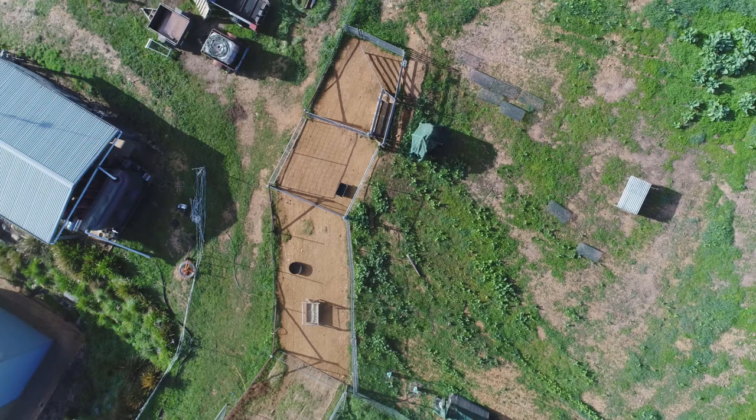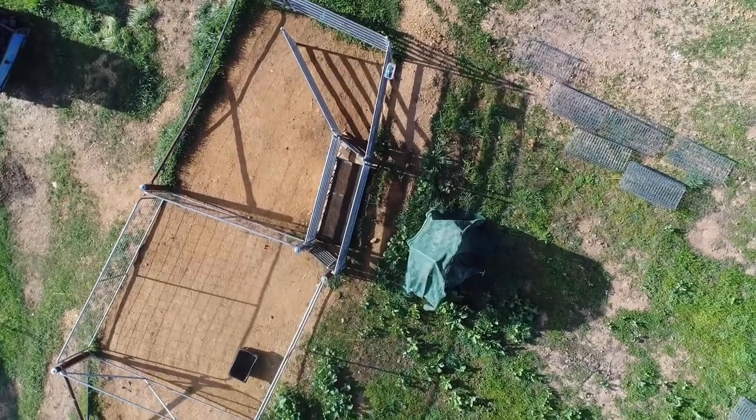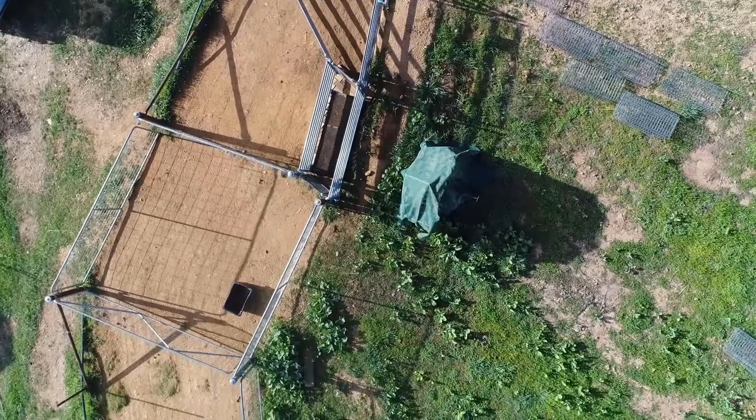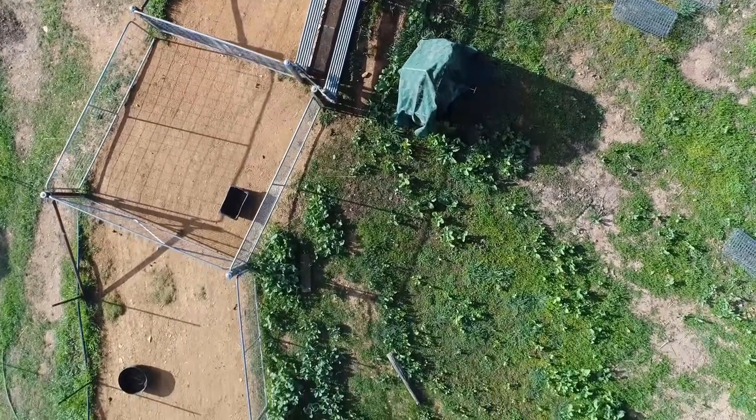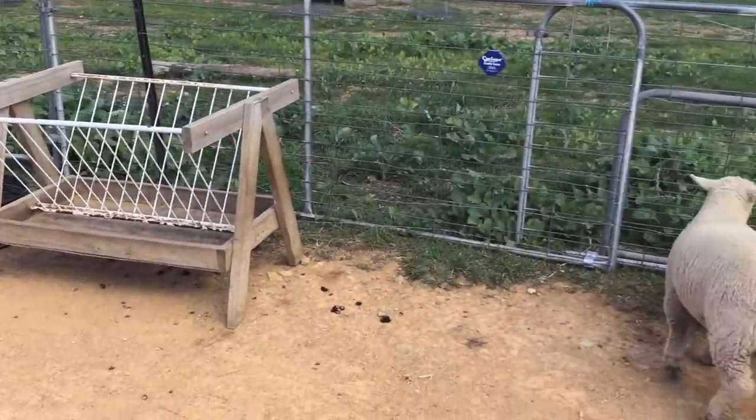The whole idea of this is that we start with a bigger pen — sheep that are shy will move into it more easily when it's opened up — and then we gradually move them through smaller and smaller pens until we get them contained in the race. We've got some sheep down in the corner of this big pen, so let's move them up and show you how this process works.